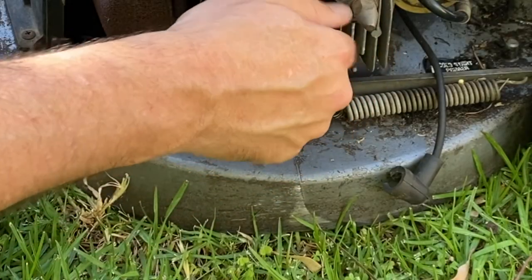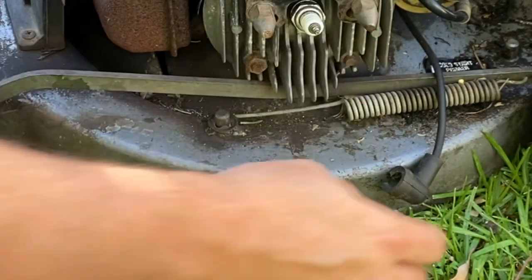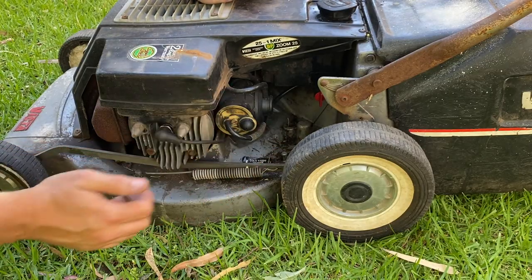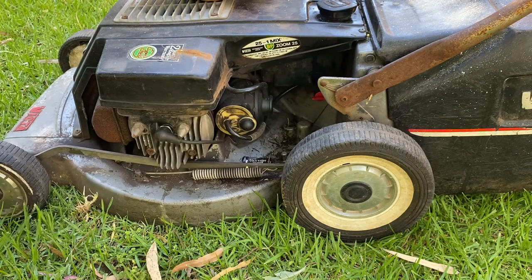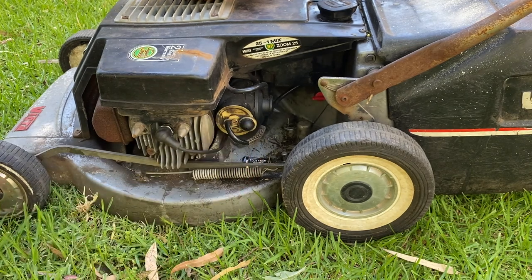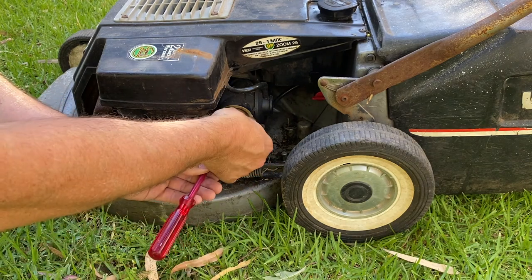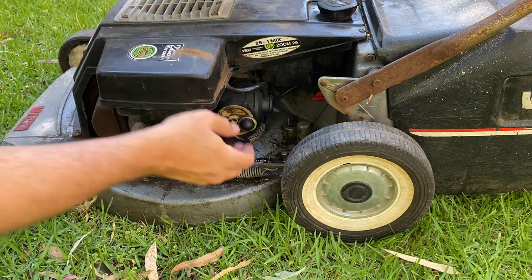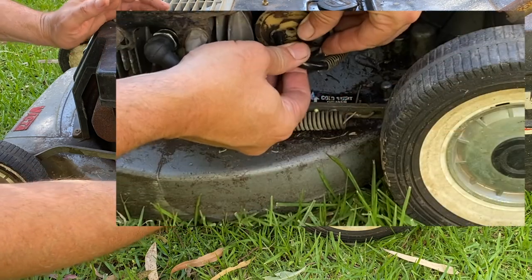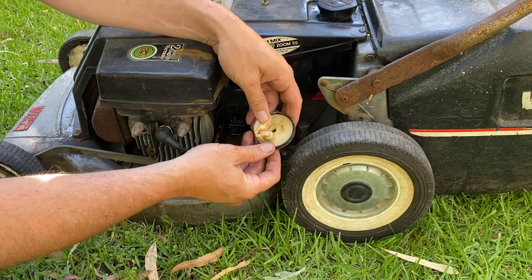Let's get this carburetor pulled apart. Just turn that fuel tap to the off position and pop the fuel line off. Let's get the front of the carburetor off with the float. Straight away, do you see how much fuel came out there? That thing was absolutely chockers full of fuel. Let's have a look at what needle is actually in this float bowl.